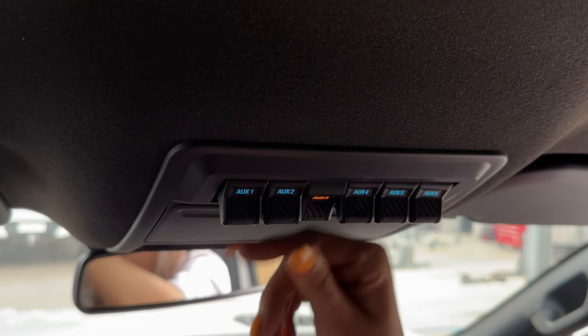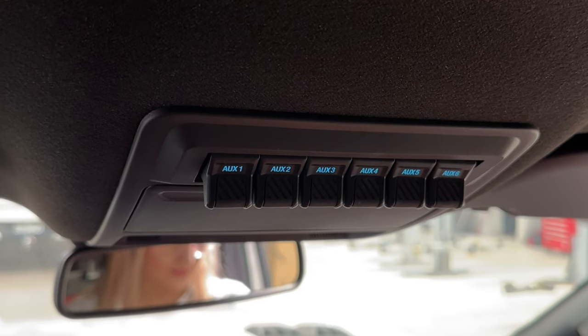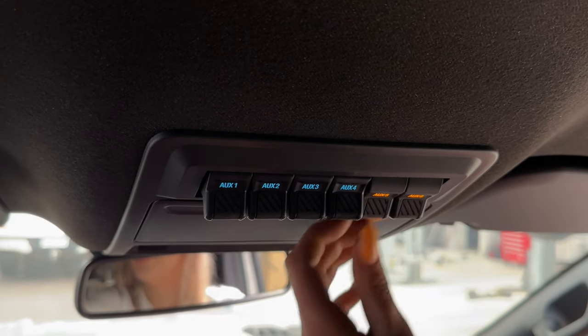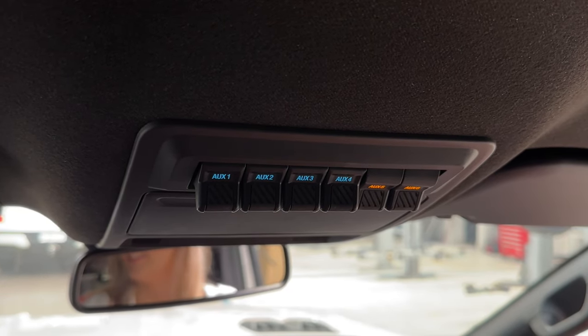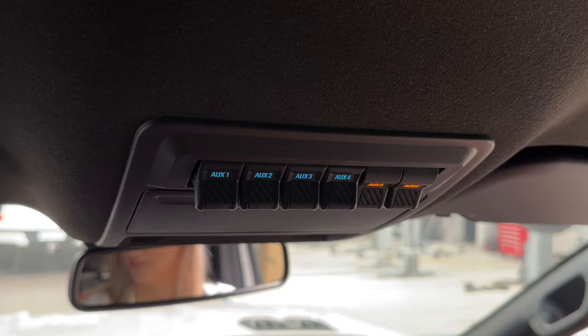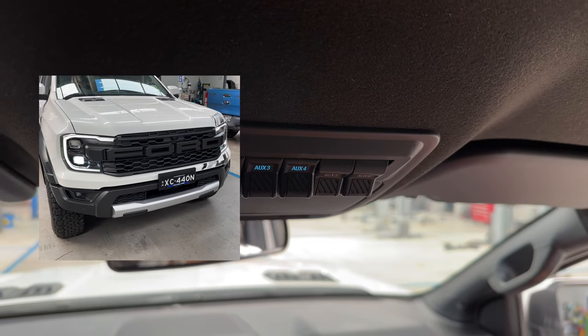We have our camping lights set to number three here. If I turn the high beams on, you can see that auxiliary switch five has now lit up. If I had driving lights connected to this car, they would also be on. I'm clicking the high beams on and off here — you can see that the light is turning on and off in the auxiliary switches.